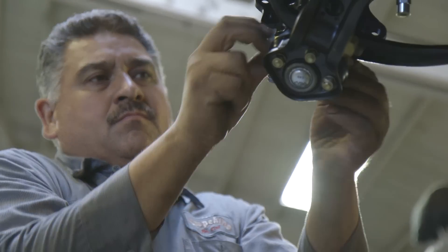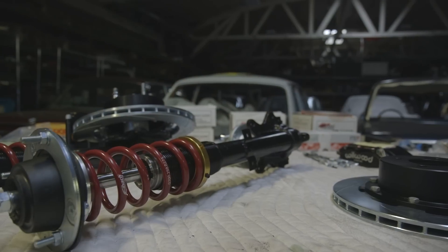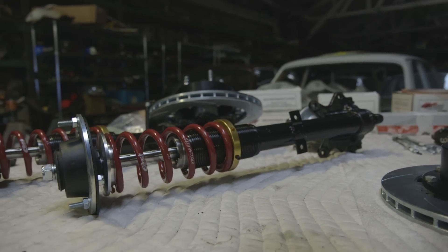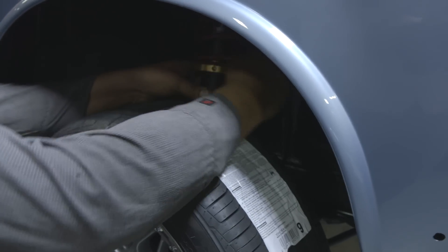From there, we have the sway bars on the car. The coilovers we did in-house using Koni strut inserts in the front and shock absorbers in the rear. In the end, we have an adjustable ride height setup that's still comfortable for driving around town.